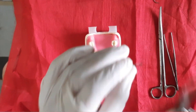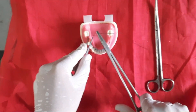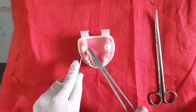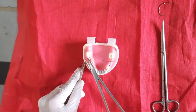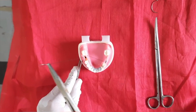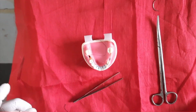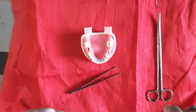The second type is the horizontal mattress suture. Hold the needle properly and elevate the tissue flap. Enter the needle and remove it from the other side slowly. Pull the thread from the other side — be careful, slowly. Leave some extra thread, then again hold the needle.